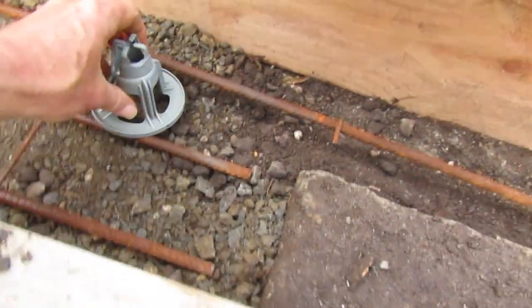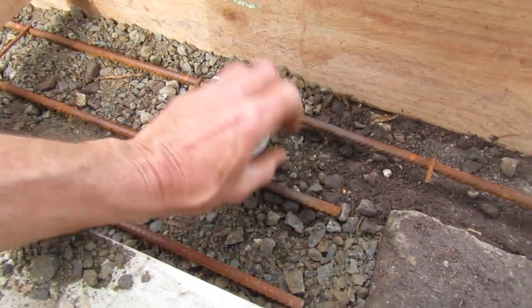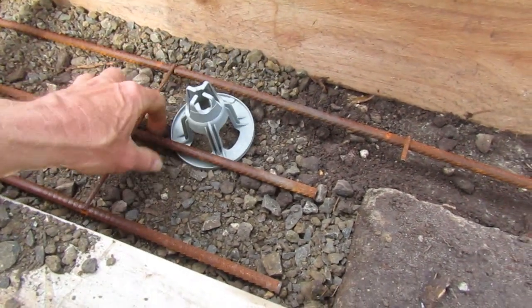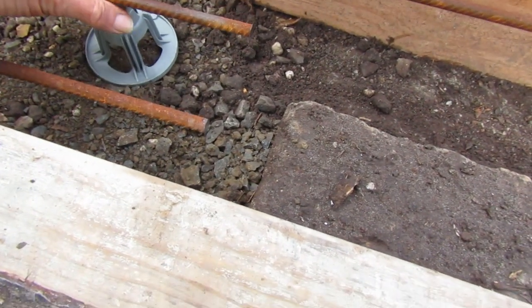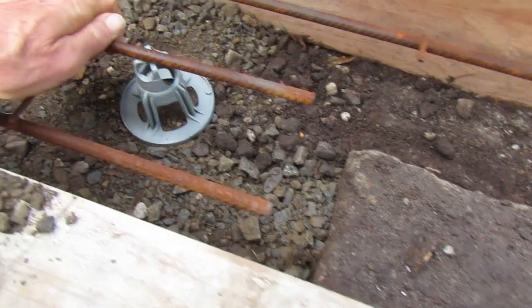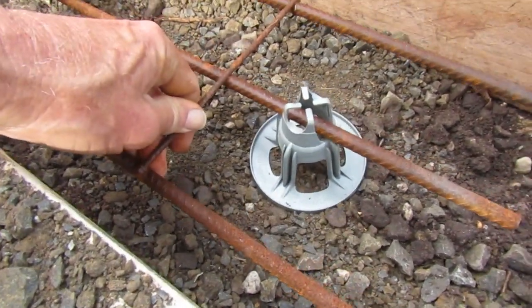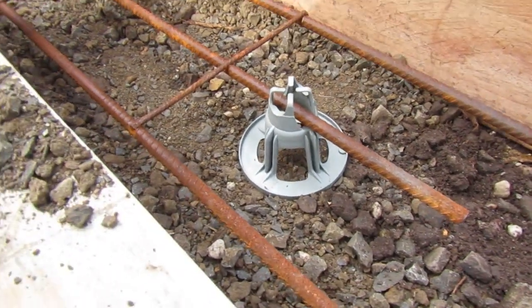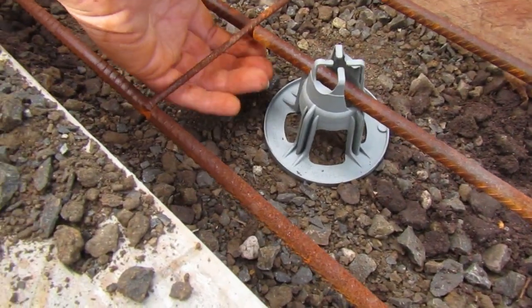We use these plastic supports which are specifically designed for holding the rebar at a certain height for maximum adhesion in the concrete system. They're made to lock into the rebar and hold it up so the concrete can flow underneath and keep the whole system stable so when you're pouring concrete your mesh doesn't move out of alignment.